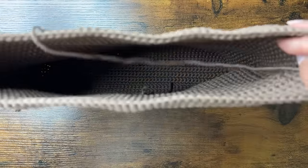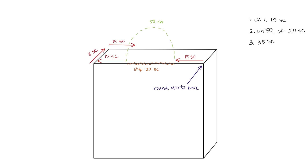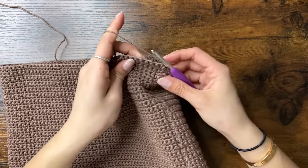Now we can start on the straps of the bag. Here's a quick overview: we have this box-like shape from crocheting in rounds around a rectangle, and the arrow points to the start and end of every round where we do our slip stitches. For the strap round, first we'll chain 1 and do 15 single crochets, then chain 50 for the strap and skip 20 stitches. Then in the 21st stitch, we'll do 38 single crochets around the side of the box — that's 15, 8, and 15. Then chain 50 again for the next strap, skip 20 stitches, and single crochet until the end, which should equal 23 single crochets.